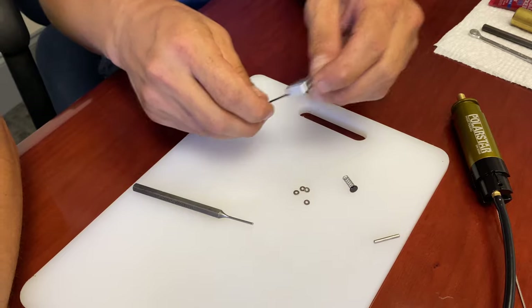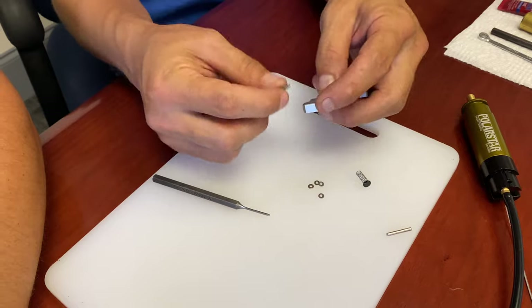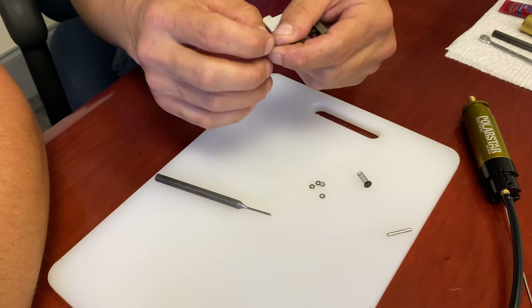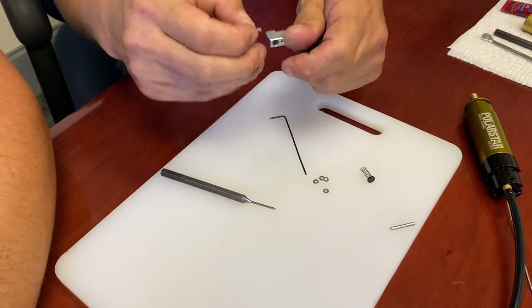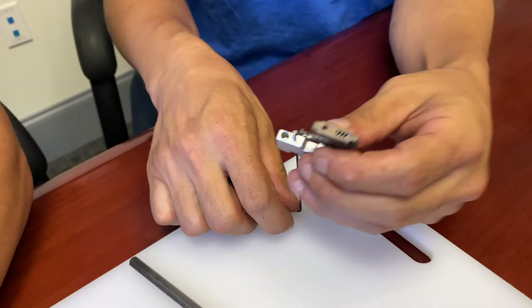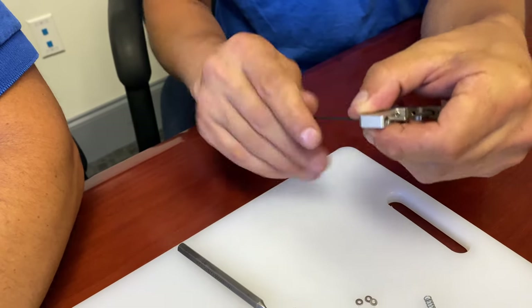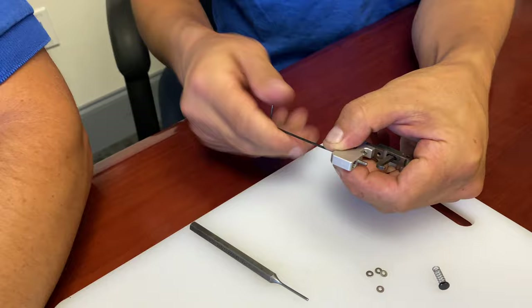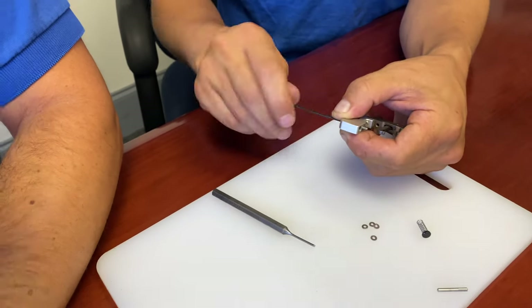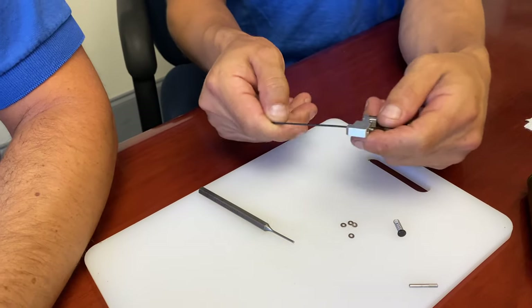You won't be able to thread it in through the bottom because they're not tapped all the way through. You actually have to put the drive side — where the wrench is going to go — downward into the link and get it started. Then you can come in from the bottom with an Allen wrench and back it down into the threads. Tighten it down so it shouldn't vibrate loose.